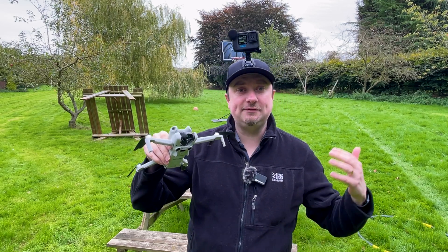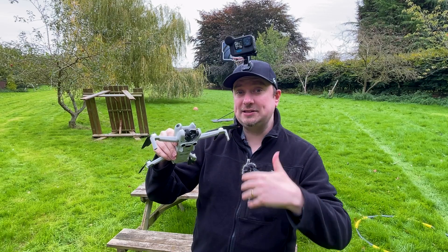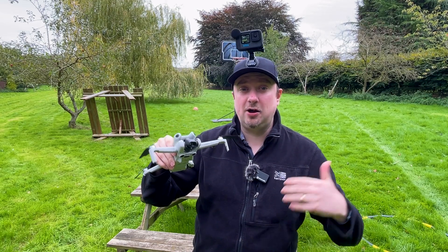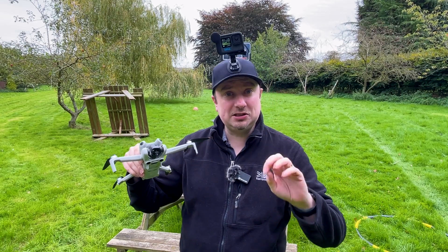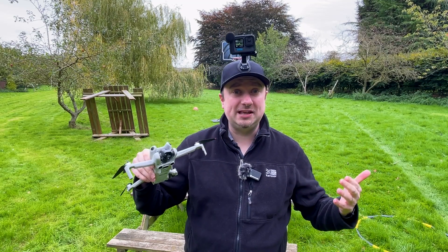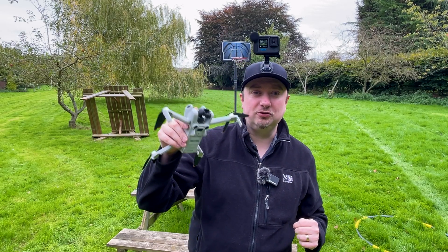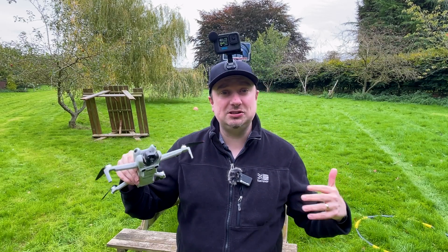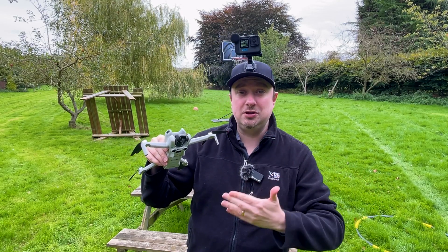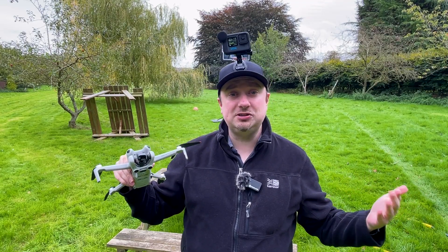Hey folks, so one of the bigger upgrades for the DJI Mini 4 Pro over its predecessor is it now has full 360 degree obstacle avoidance. This isn't something you want to be relying on all the time as it's not going to be 100% perfect, but in a pinch it may just save the life of your drone. So today we're going to be putting it to the test and explaining some of the settings you can use with the obstacle avoidance.